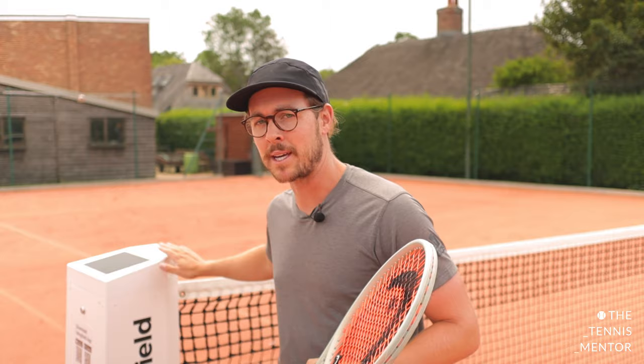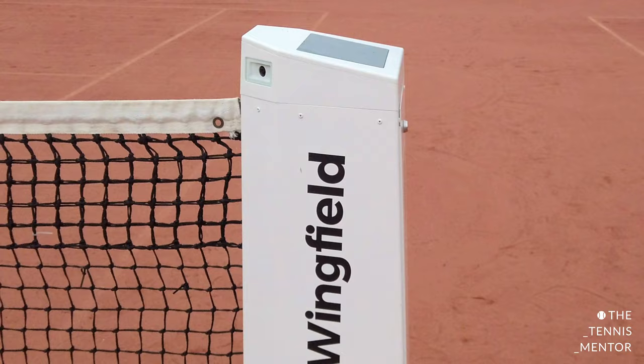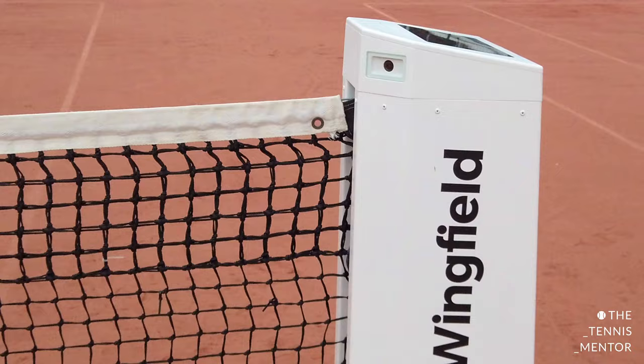Hey guys and welcome back. In today's video I'm going to be showing you a pretty new tennis technology that's hit the market recently, and we here at the Avenue Tennis Club have been lucky enough to be one of the first people in the country to test it out. It's called the Wingfield Box and you can see it right here behind me. What it does is convert your standard tennis court into a digital tennis court, or what some like to call a smart court.